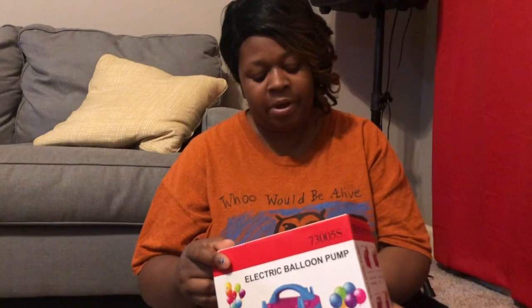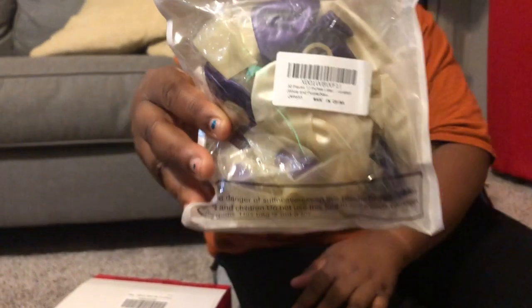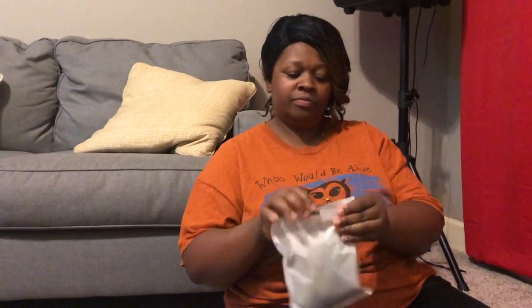It's an electric balloon blower pump. So we're gonna try this out. I also ordered some balloons — I ordered the purple and the white balloons, as you can see right here — and I'm going to open them and we're going to start blowing up the balloons.